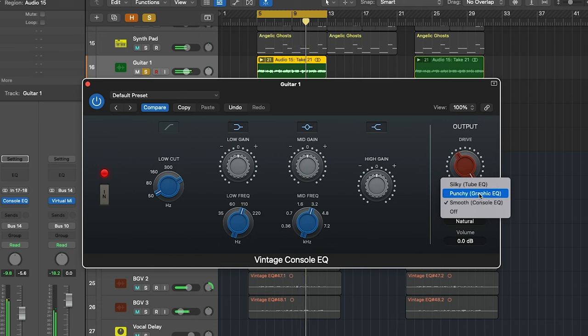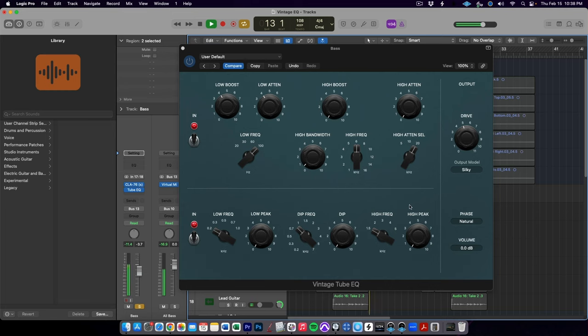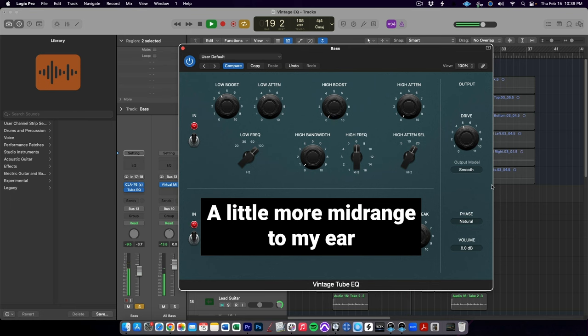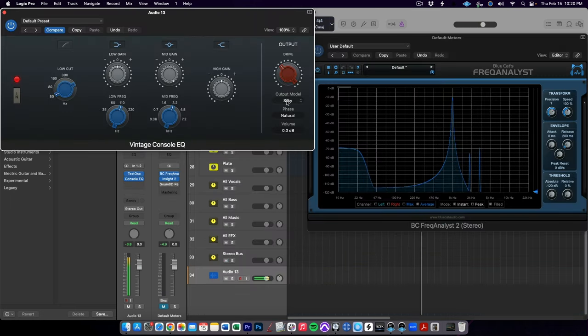The really neat thing about the plugin in Logic Pro is that we can choose between the three different saturation modes with any of the three plugins, using the output model selector right below the drive knob. This allows us to combine the saturation characteristics of one unit with the EQ functionality of another. Want to try the Pultec trick with a Neve sound? It's possible in the Logic Vintage EQ collection. And you can see on the frequency analyzers as I switch between the three output models — they certainly have their own unique characteristics and really are modeling different things.